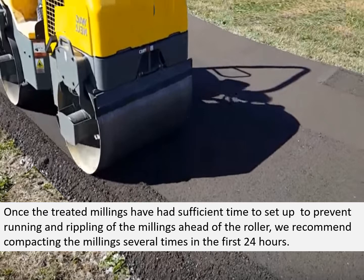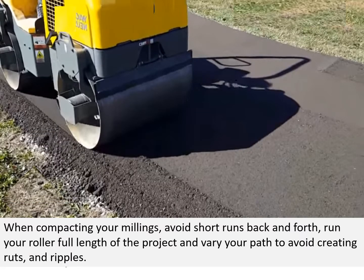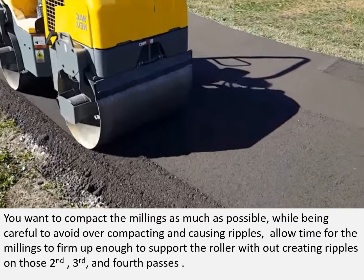This simple trailer sprayer was constructed by owners of a subdivision in Michigan to rebuild their streets with millings. Once the treated millings have had sufficient time to set up and prevent running and rippling ahead of the roller, we recommend compacting the millings several times in the first 24 hours. When compacting, avoid short runs back and forth — run your roller the full length of the project and vary your path to avoid creating ruts and ripples. Compact the millings as much as possible while being careful not to overcompact and cause ripples. Allow time for the millings to firm up between the second, third, and fourth passes.